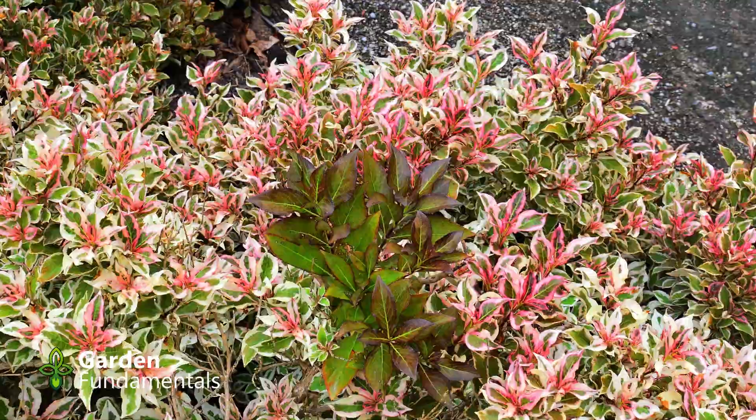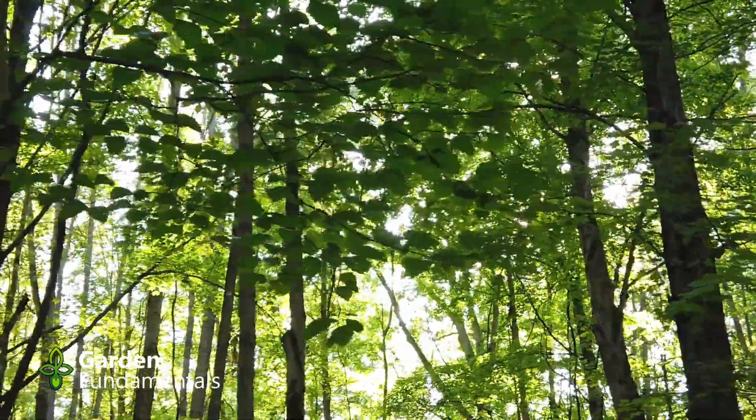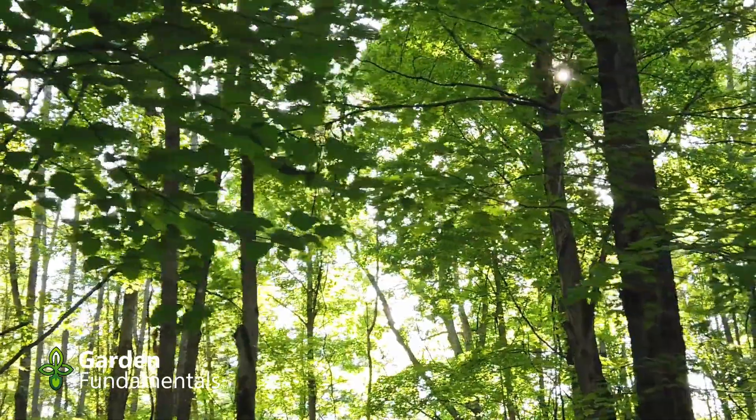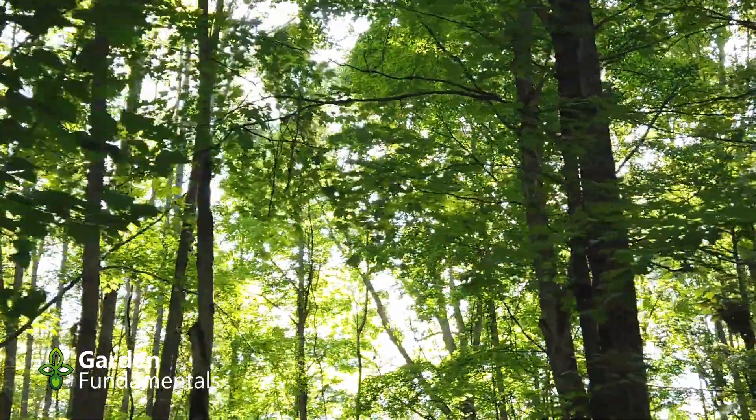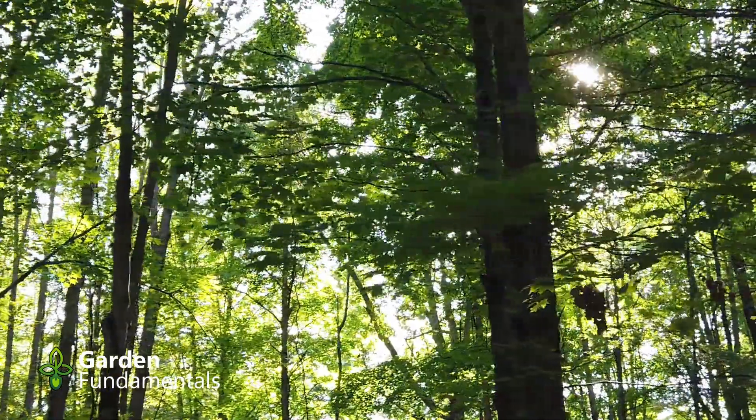Imagine a native field of plants. Almost every one of them will have green leaves — some lighter green and some darker green, but they're all green. The reason for all this green is chlorophyll.